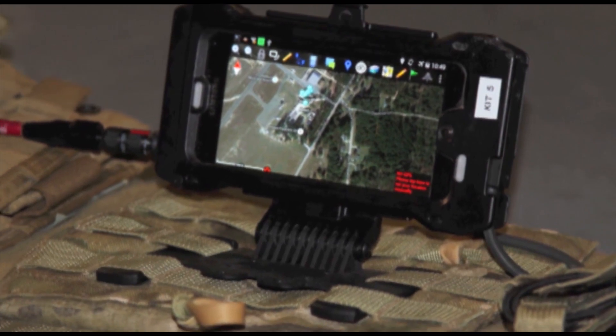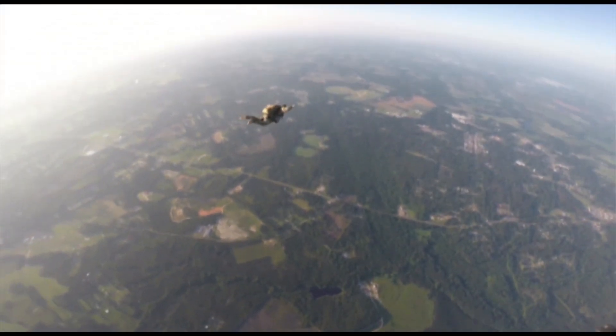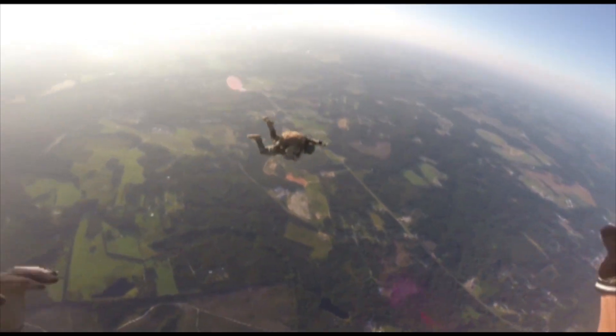The new equipment we're looking at is the Paranavsis. It's a tracking and jump planning device so they can use it to see each other in the air and land on the DZ they need to land on.